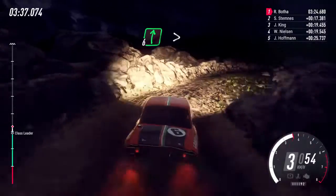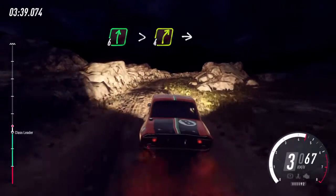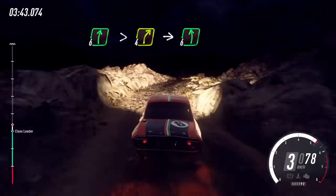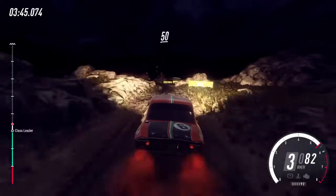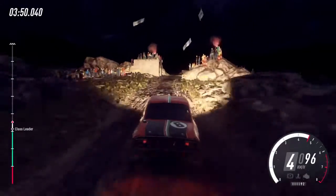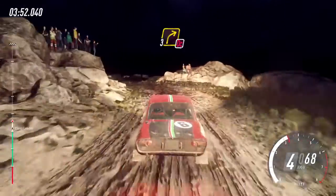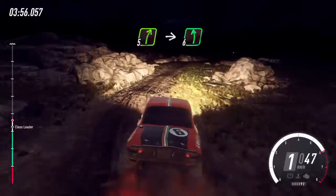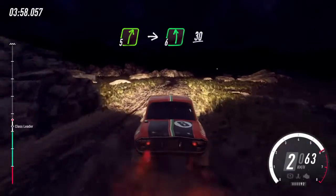50 over bumps and jumps, slow 2 right tightens, open 6 long tightens 4, into 6 left, 50 50 50 caution keep right into 1 left tightens narrow, 3 right don't cut, 30.